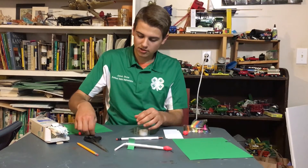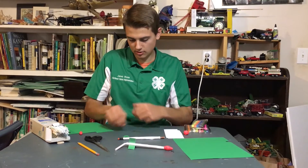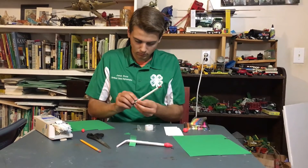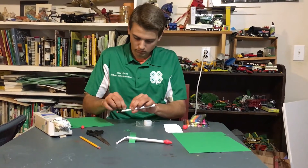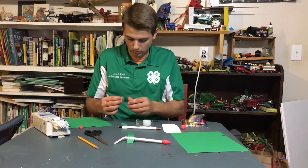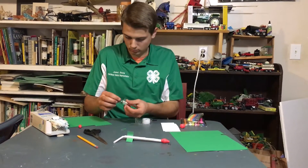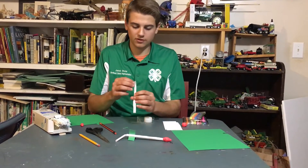So once you have your fins cut out you can go ahead and tape them onto the rocket body. I'm just going to use three fins but four works just fine as well.